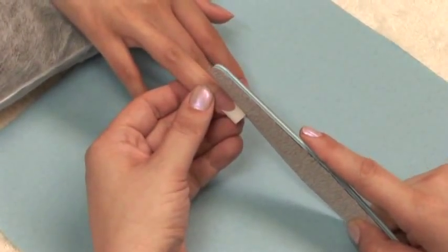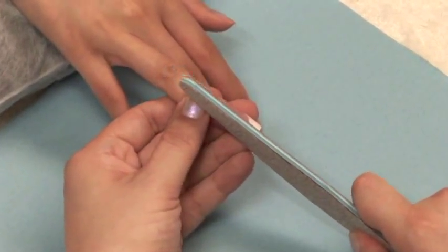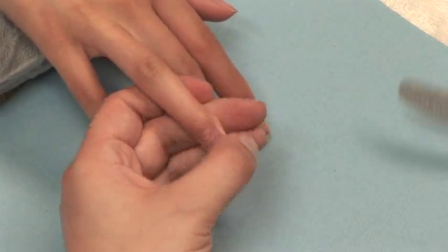Use a 180 grit file. Begin filing at the left and right sidewall. You want to follow the line of the nail so that it comes out straight. Be very gentle on the skin when doing this, as you are using your file like a knife.